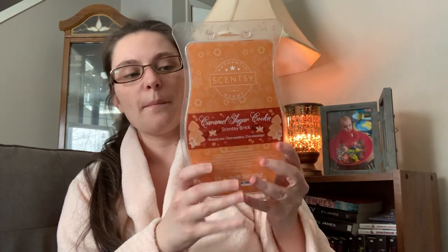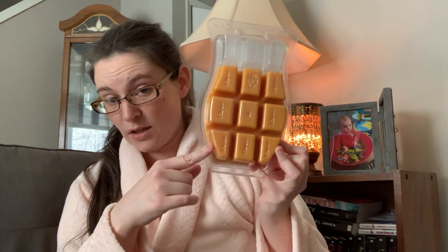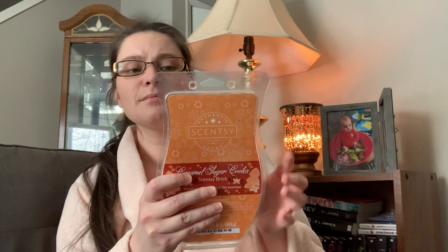Now these are bars I've added along with a brick I want to get through. I have the Caramel Sugar Cookie brick — pretty much the whole thing left. My boyfriend really likes this. It's not my favorite of the new holiday brick scents. I was hoping for something similar to Caramel Sugar Cone, which is my favorite caramel scent. It's definitely bakery and really buttery, just not for me, but he really likes it so I'll get some use out of it.